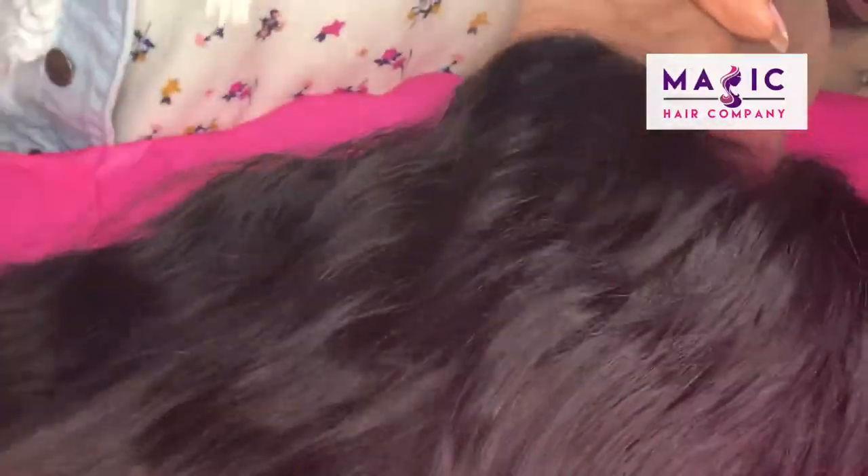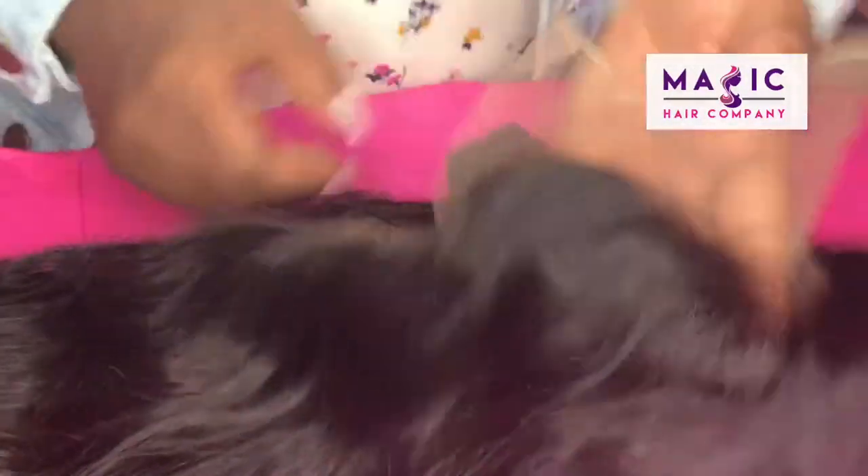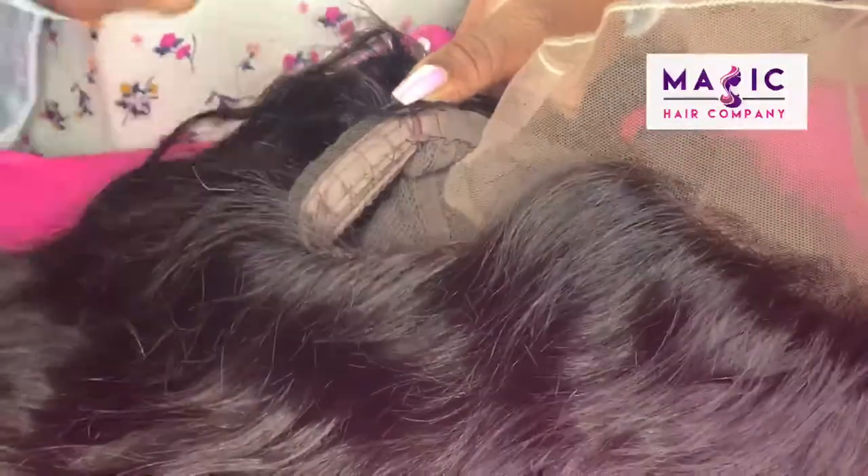If you purchase an order online with us, you can simply request for us to cut the lace right on the hairline right here. With the full lace unit, sometimes they do come with lace right here in the back. We've already cut that lace. This video will just show you how to neatly cut your lace.